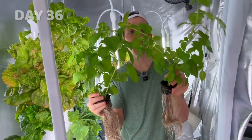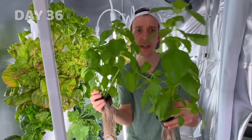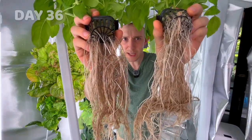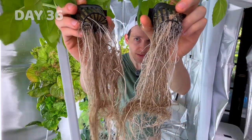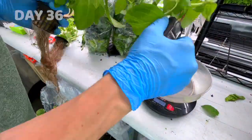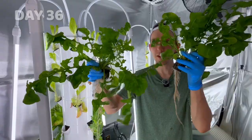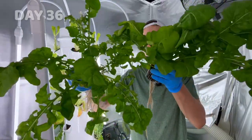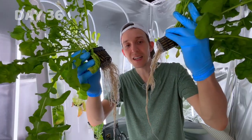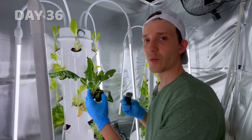Looking at the basil roots, the nanobubble tower just looks like it has wider, healthier roots compared to some browning and maybe even a little bit of root rot on the regular water. Both basil plants weighed about 0.7 ounces. Now comparing the arugula: the nanobubble tower grew this significantly better. Unfortunately when I was pulling this one out you could hear the roots rip — inside the tower roots become tangled with each other and that happens. In fact you can hear it happening with this spinach too.